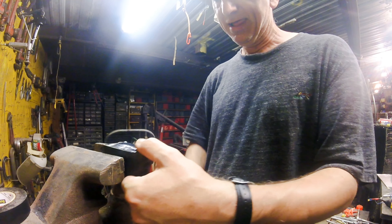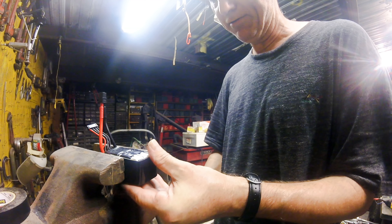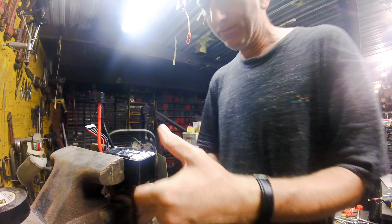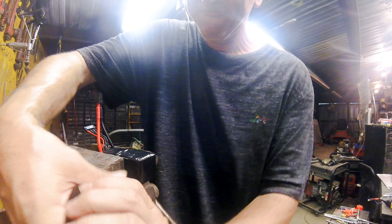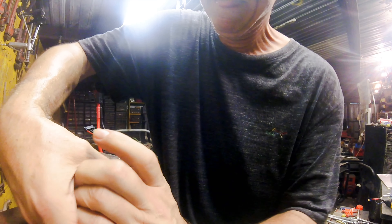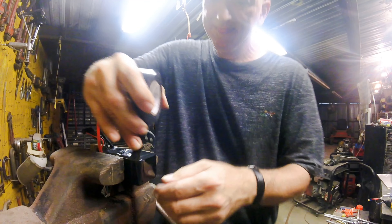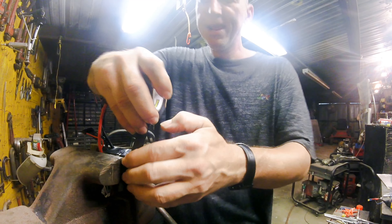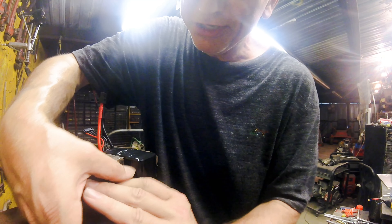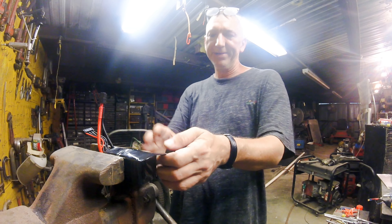Now we're going to take it out of the vise — see how tight that end is but how the other end has squished back out? So now we flip it, put it in the vise the other way, do the exact same thing — leave about a quarter of it sticking out, squish it back down, and wrap this end in. There's no point buying expensive electrical tape for this — when you're repairing batteries you go through a whole lot of it. Buy the cheapest Walmart stuff you can — you can get it for like $1.50 a roll and it works just as well.